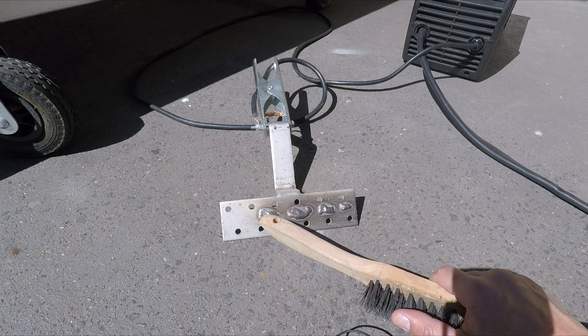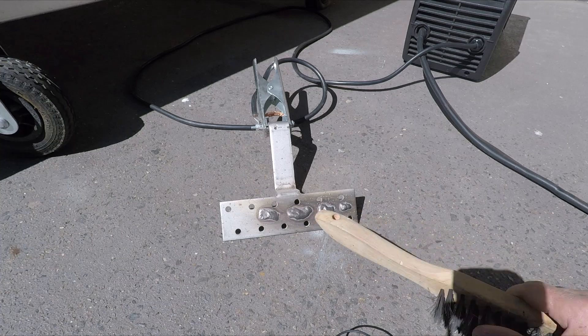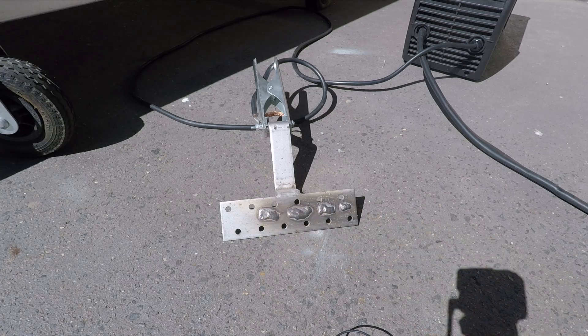On setting 6G it actually cut out — the inverter went into overload. So I wouldn't recommend going that high on an inverter this small.